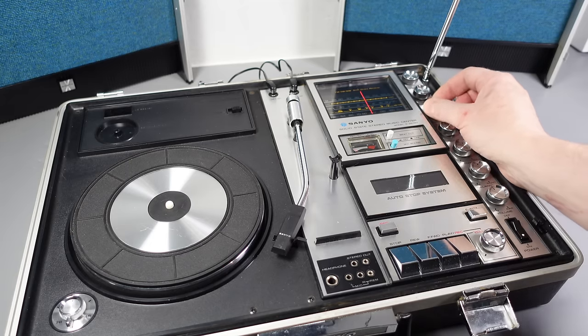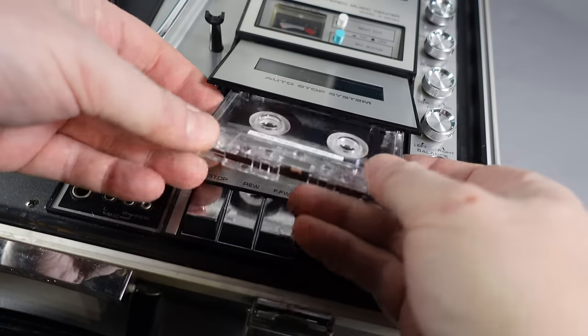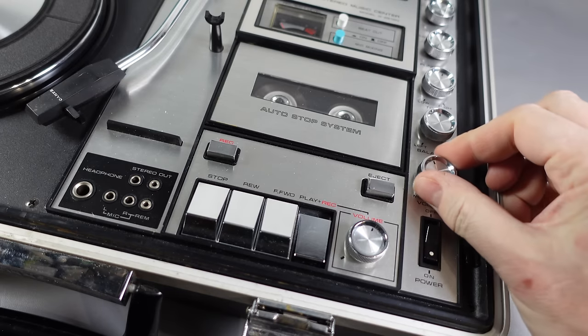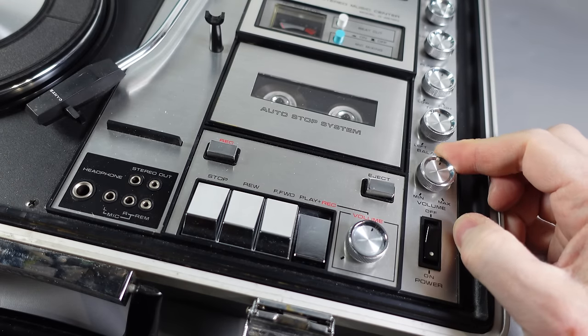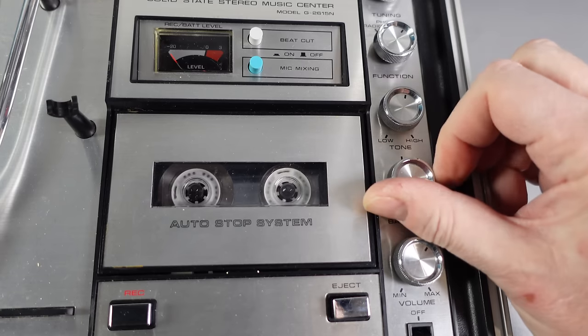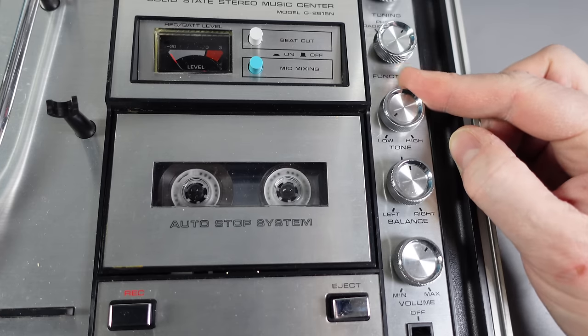It's worth noting there are different versions of this device with the same model number. For example, the Australian version doesn't have an FM radio — instead it has two shortwave bands. Now, moving on to the cassette deck: this feels and performs exactly the way you'd expect of a basic mid-1970s tape recorder. It's a no-frills device. While you could use it to play pre-recorded music tapes, it's far more likely you'd be using it to record your own voice, record off the radio, or tape your records to play on your car stereo.